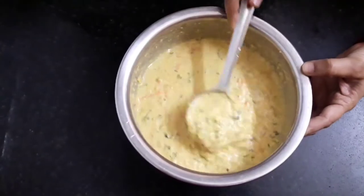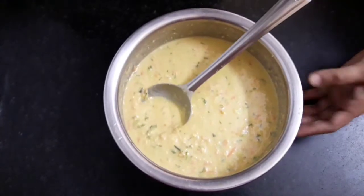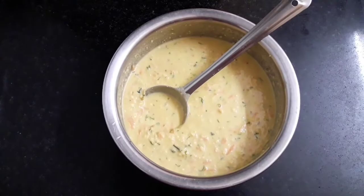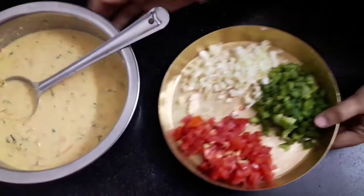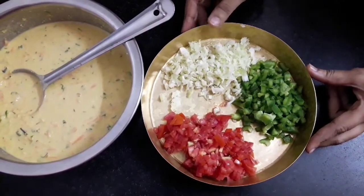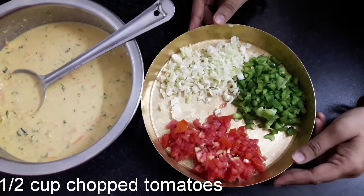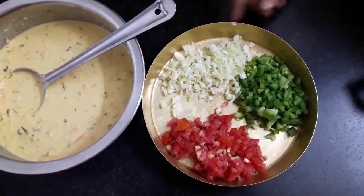You can see its consistency. Here I have cut a few vegetables for toppings such as cabbage, capsicum, and tomatoes. You can refer to the description box below for the ingredients and their quantity.